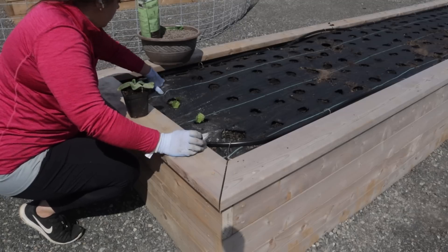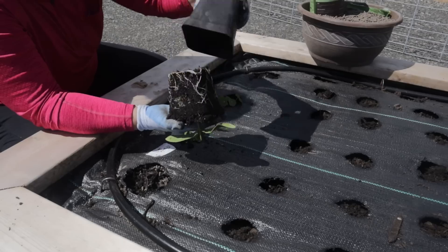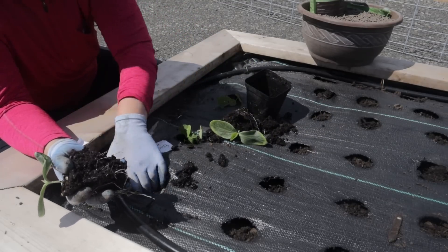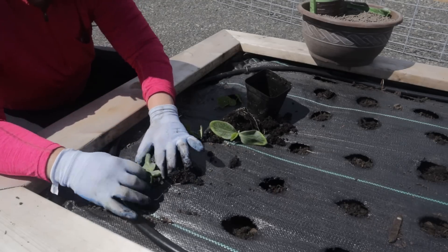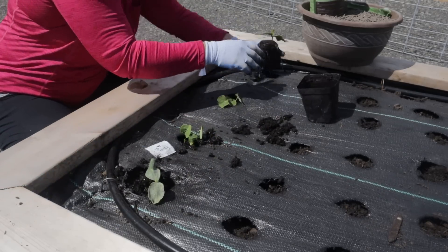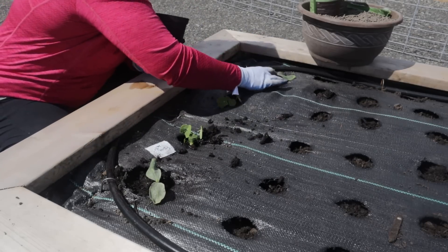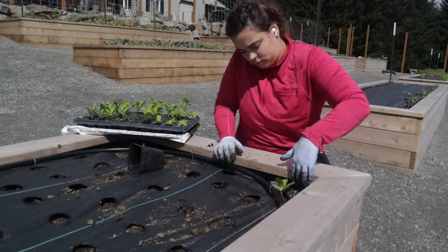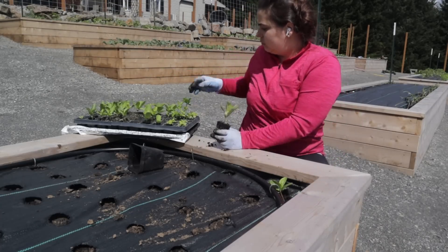We got the entire corn bed planted. Some holes have two seeds, and the goal is good germination. Last year I preserved 92 ears of corn and we've already gone through all of it. If I could get 150 ears from this raised bed — I don't think I will, but if I could, that would be a dream. That's about how much we'd need to get through one entire year. If this becomes a flop, I'll rely on local farmers and purchase corn from them to preserve.